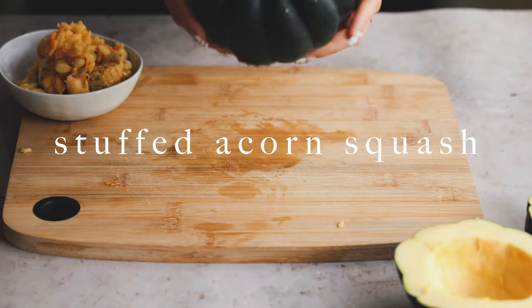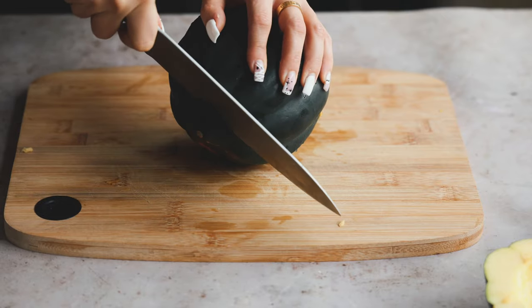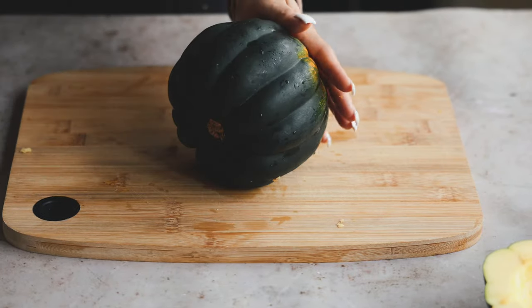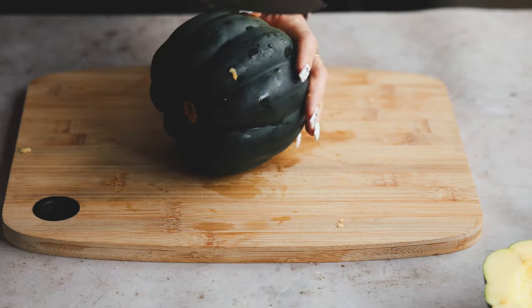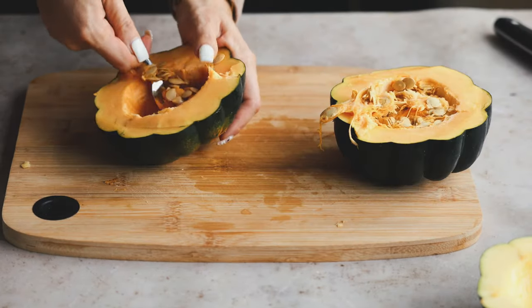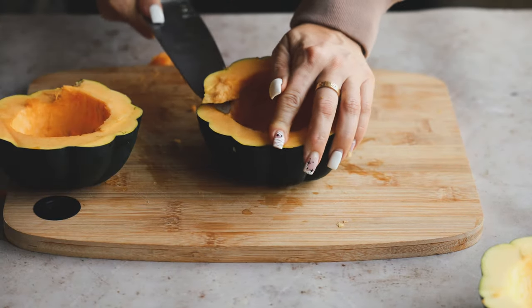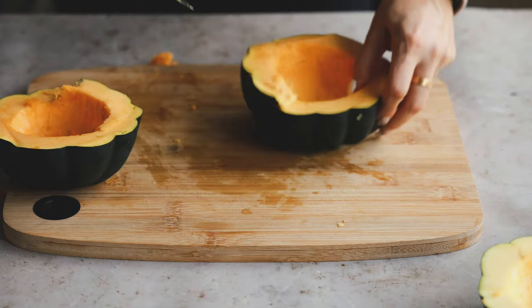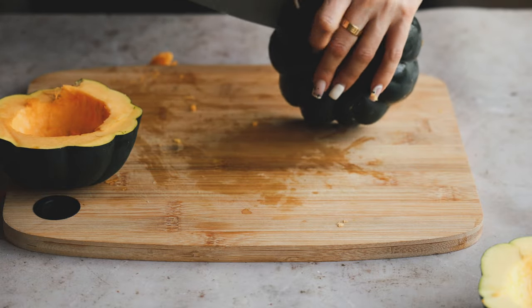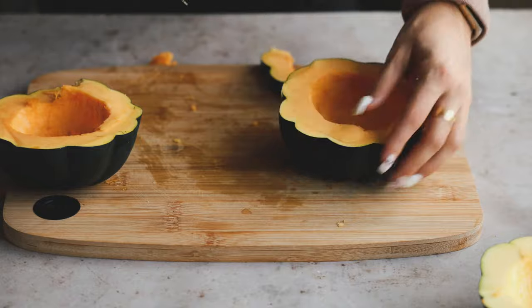For recipe number two, we are making a stuffed acorn squash. You're going to cut it so it looks like this in the end — cut off the top and the bottom, then carefully cut in the middle. This is a little hard to do, so just be patient and go carefully. Open it up and scoop out the seeds and the insides — this is where our stuffing is going to go. I also kind of miscut mine, so you can clean up the edges as you go. The squash is kind of hard to cut, so just be careful.